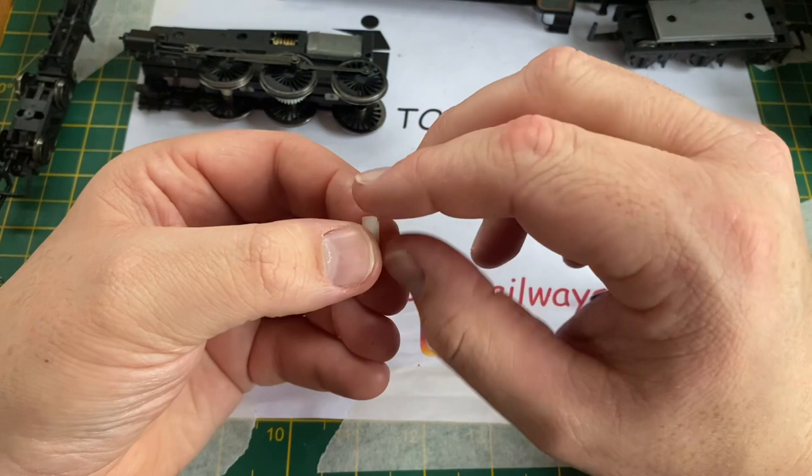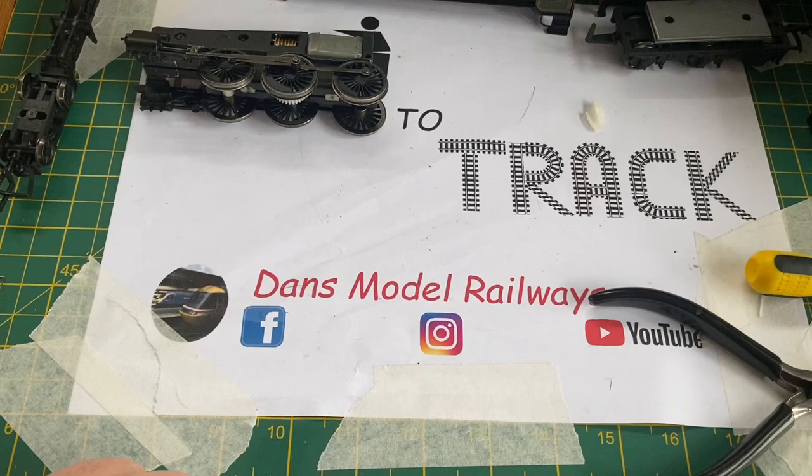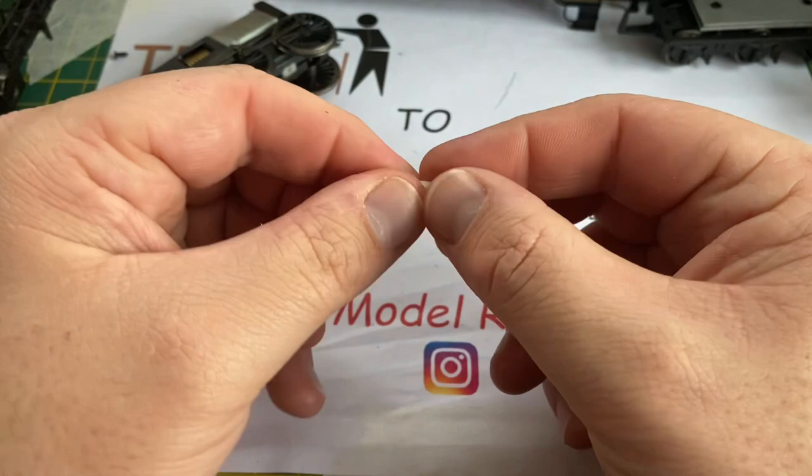Luckily, modern Bachmann locos do not have this and they've moved away from this rubbish feature many years ago. I could attempt to glue these together but the plastic is very shiny and smooth and super glue doesn't always cut it. A couple of days have gone by and I've actually ordered some replacements off eBay which are 3D printed for these broken brittle plastic parts, and they've arrived.